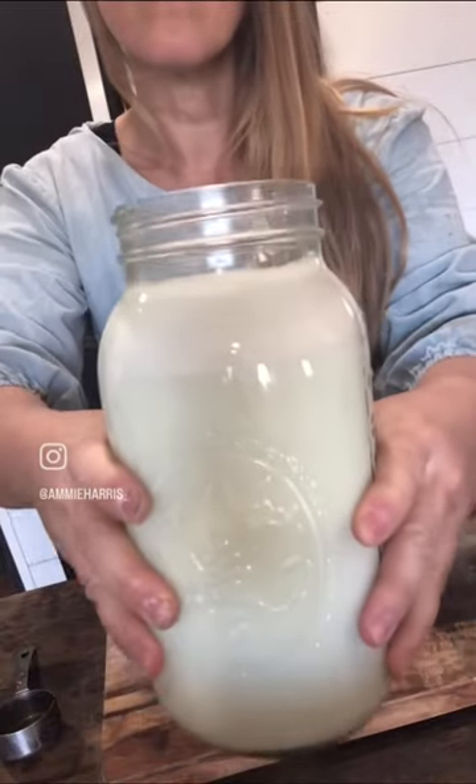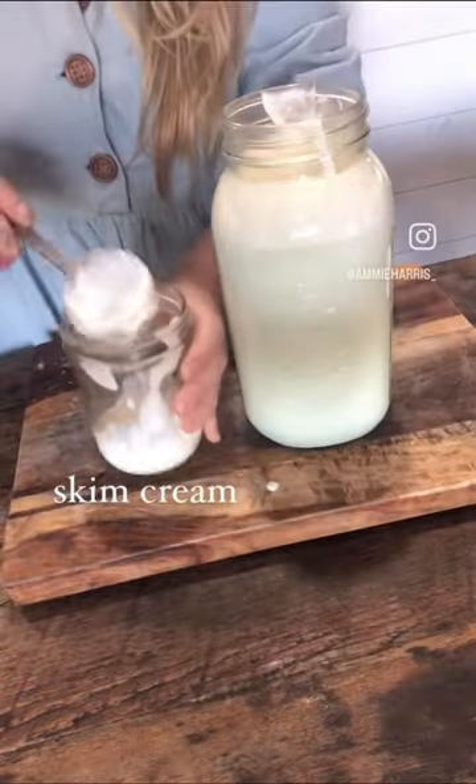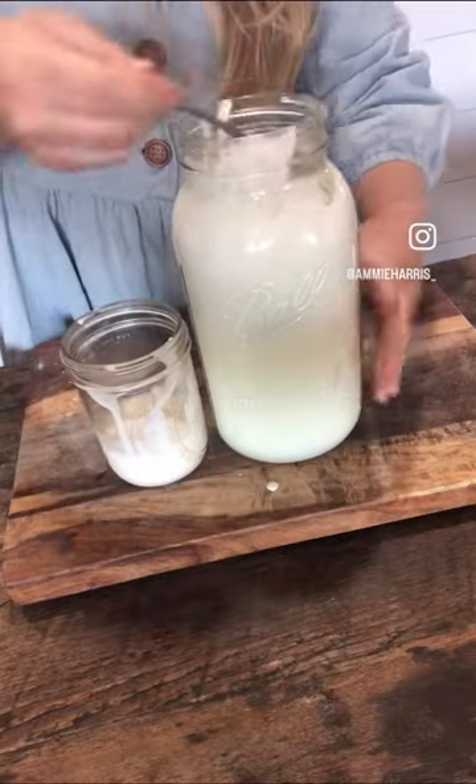First, skim the cream off the top. You're going to want to save this for later to make butter or whipped cream or all the delicious things you can make with cream. You want to aim to at least get a cup off the top, even if it's not all cream.